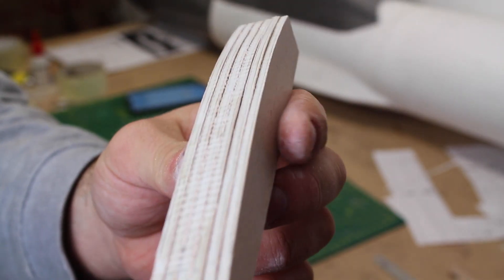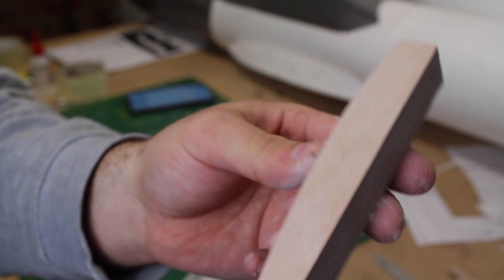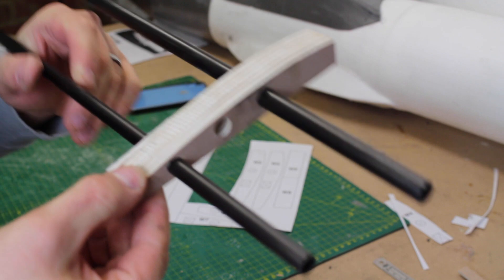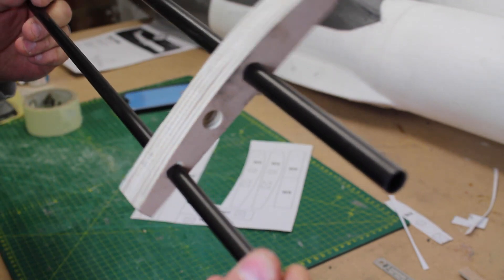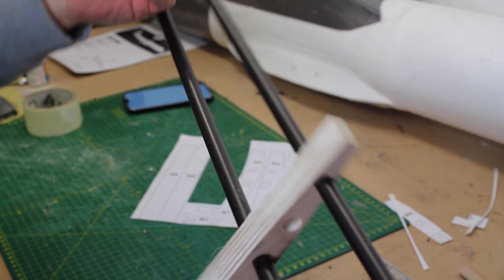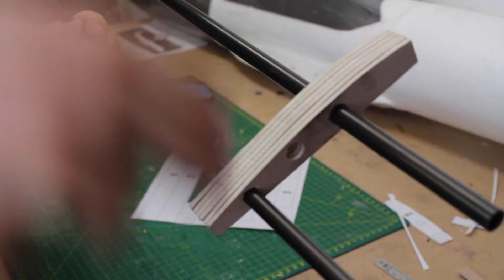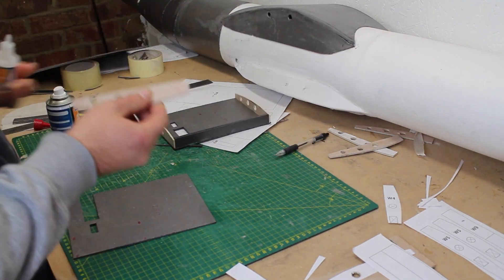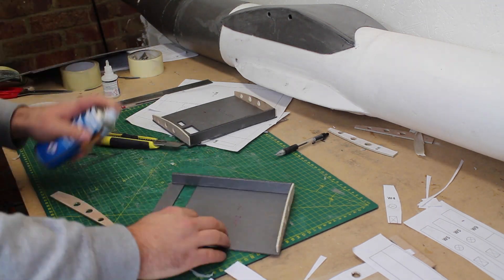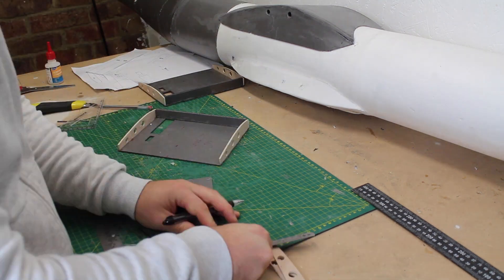Moving on to the wings, I've made all the wing ribs at the same time to make sure they are uniform. They are simply hot glued together, which is just enough to hold them in place for working but easy to break apart without damaging them. The wing root is built up according to plan with the addition of a 3mm ply spar alongside the 6mm depron.